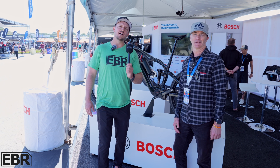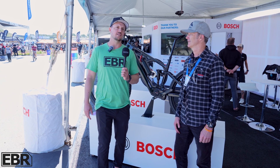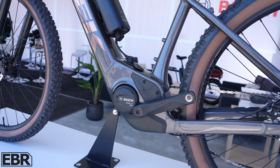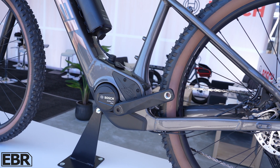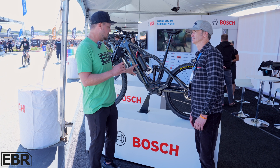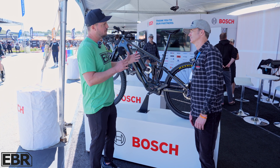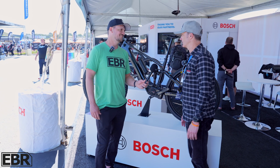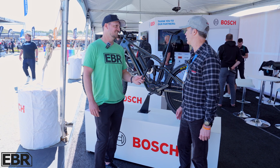Hey everybody, I'm here with Klaus, the CEO of Bosch eBike Systems, and we are going to be talking about their new Performance Line SX motor. So Klaus, give us an overview of the SX motor, and I'm also curious to know what you're most proud about in the development of this motor specifically. Thanks for having us and coming by here at our C-Otter booth.